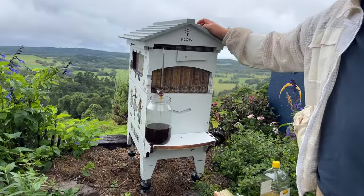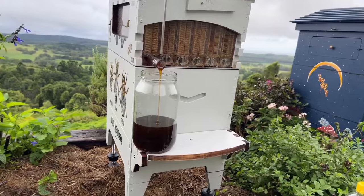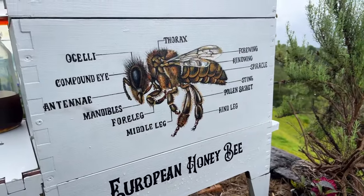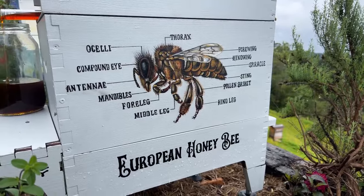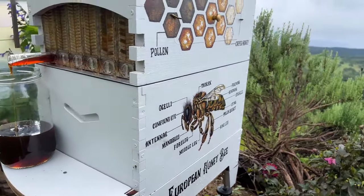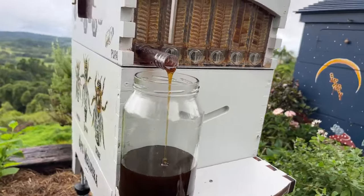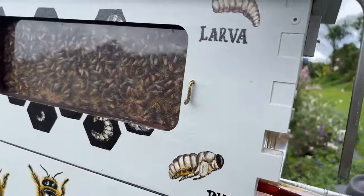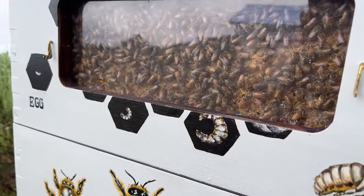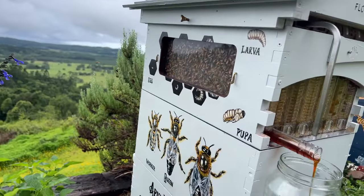Isa is asking what type of bees are in the Flow Hive. This is the European honey bee — the typical bee you see around in your garden. There are almost 20,000 species of bee in the world, and this is the one humans have taken all around the world because they're such extreme pollinators and they also make an amazing amount of honey. They've been really useful for humans and their agriculture.